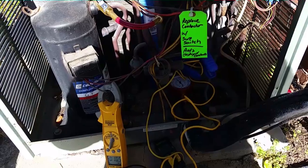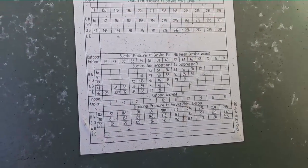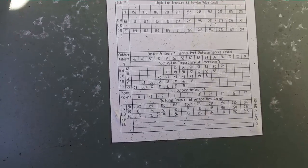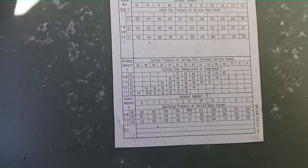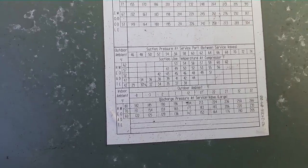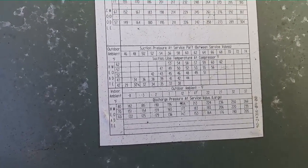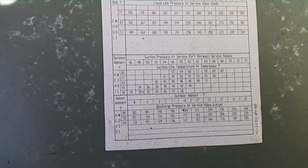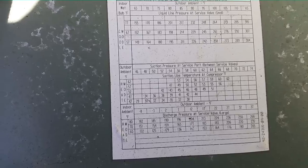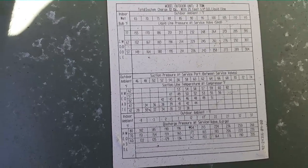That'll give us a little bit better picture. Here we are looking at the Rheem charging instructions. The bottom set only goes to an outdoor ambient of 37 degrees. But at 37 degrees with 70 inside — which is where we're at — at 37 that's 235 pounds. So it's feasible that we'd be in the upper 200s to around 300 on a very warm day, but the chart doesn't go that high. The suction pressure chart above that — if we're at 60 pounds suction, it only goes up to 62 degrees outdoor ambient.